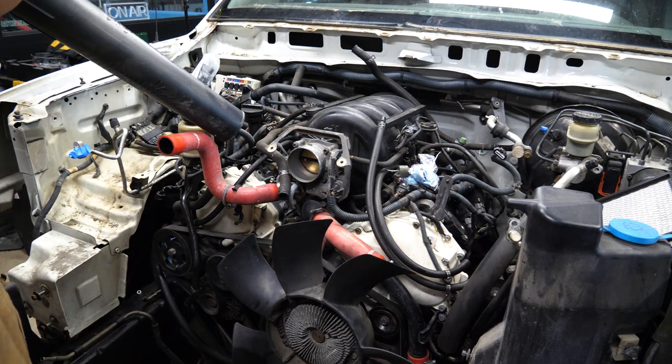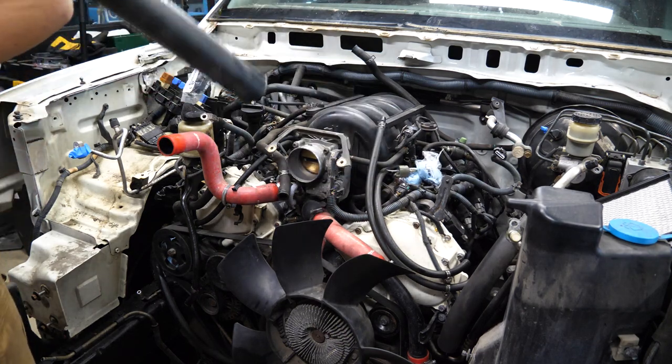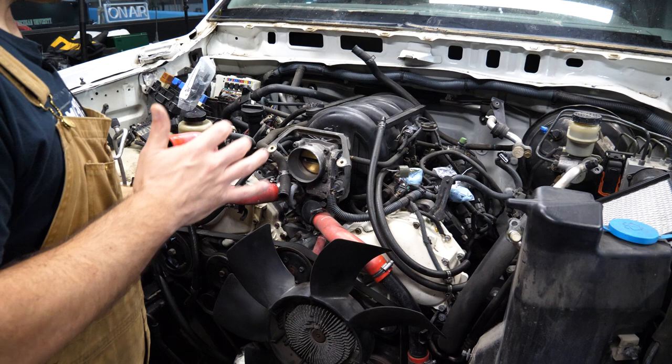I grabbed my leaf blower and blew this off just so when we take the manifold off we're not dropping stuff into the cylinders.